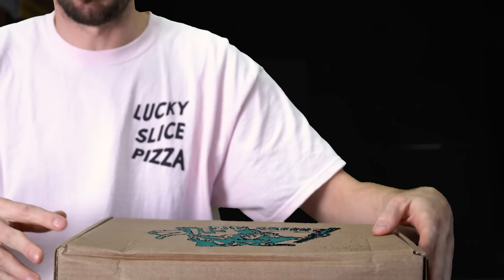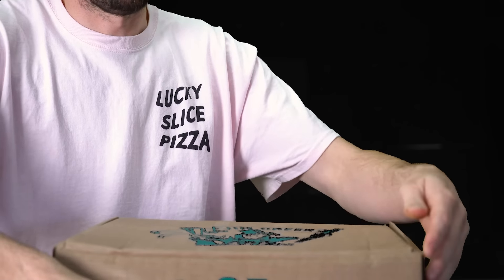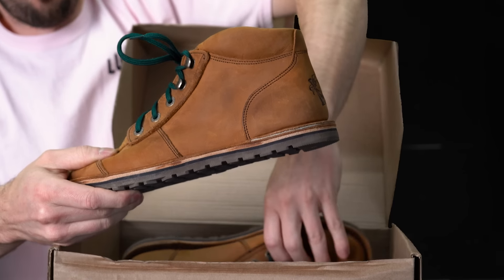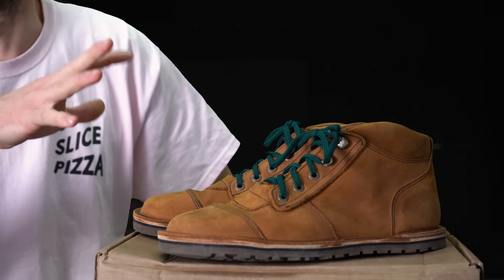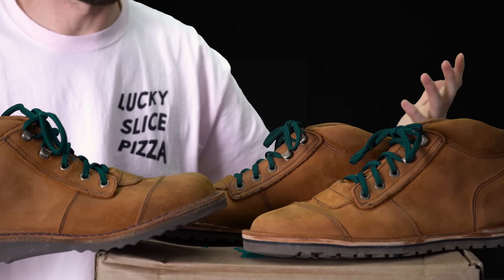I ended up with this box that has the final version of the boot. I've already opened it — that's how it goes with collaborations. These are the boots, pretty clearly based on the African Ranger, very similar upper — I think it's actually the exact same upper. What I want to do is compare this new zero drop African Ranger to the regular one, to show you what I changed, why I changed it, and how we ended up with a boot that looks similar but feels very different.